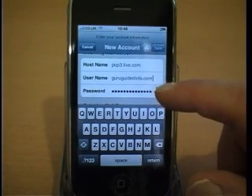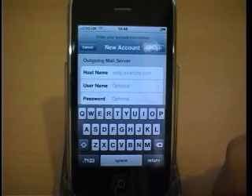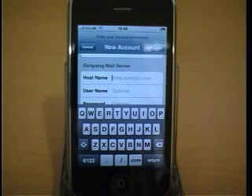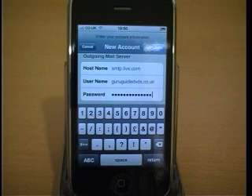Scroll down to the outgoing mail server. Click on the hostname and enter smtp.live.com, then enter your email address in the username field and your password in the password field.